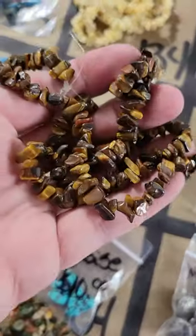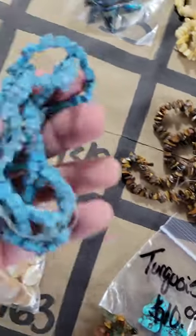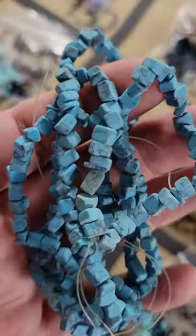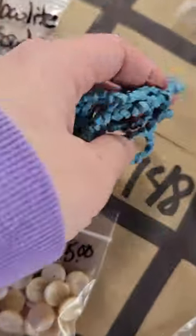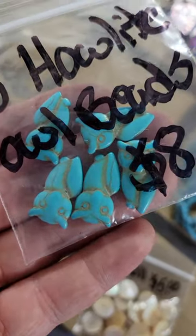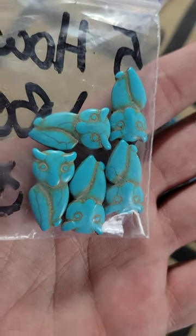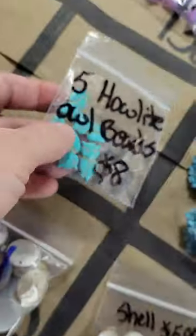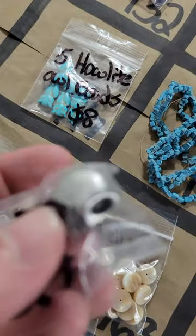Number 149: tiger's eye chip beads — five dollars. Number 148: dark blue cube-shaped beads — five dollars, only one available. Number 147: howlite dyed owl beads — eight dollars, very cute. Number 146: a little metal skeleton bead — three dollars.